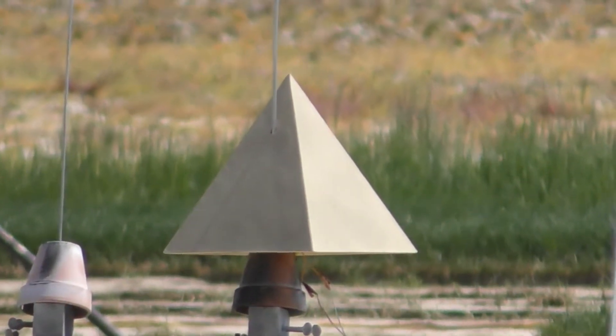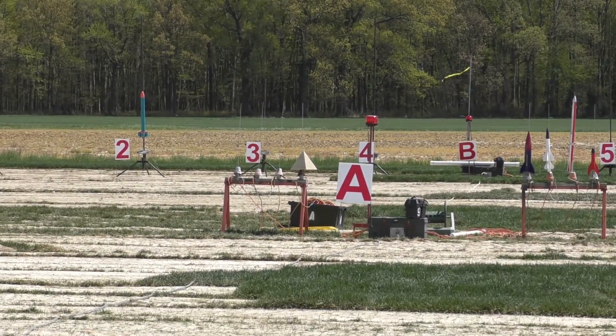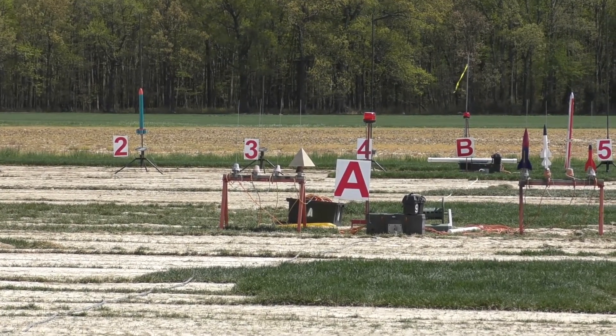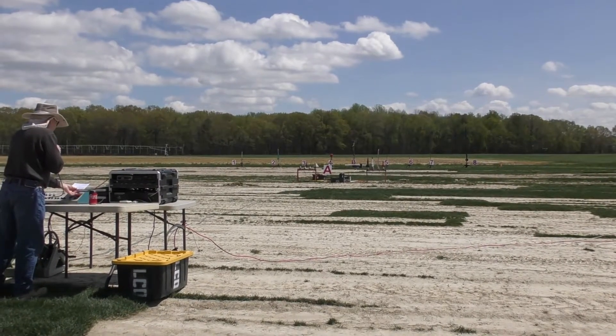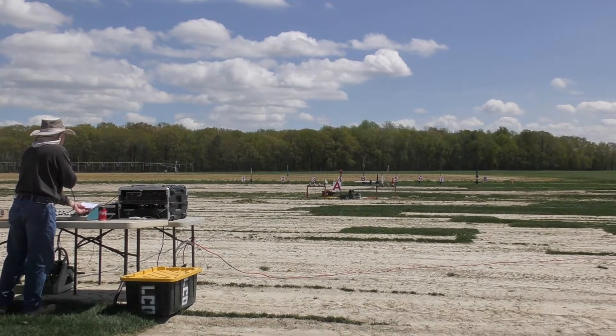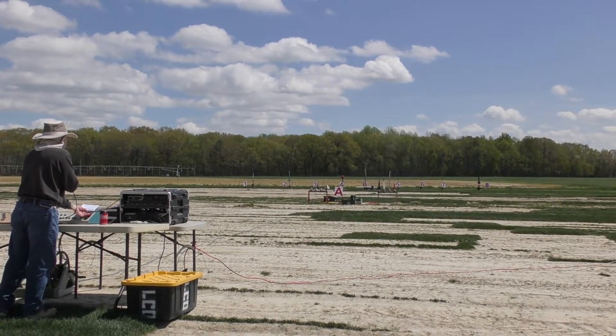Moving over to A4, we're going to try Jeff Miller's Pyramid again — King Tut's Pyramid, I should say — and we have continuity. This is a Sunward Rocketry Kit on a G-72 Earth Flight, so heads up, this is an unusual shaped rocket, so we want to keep eyes on it, don't assume anything.